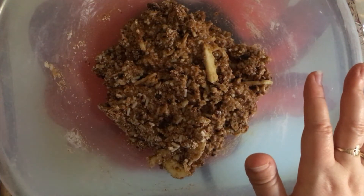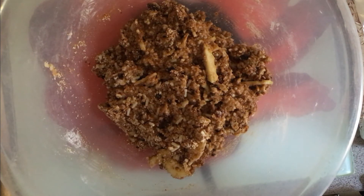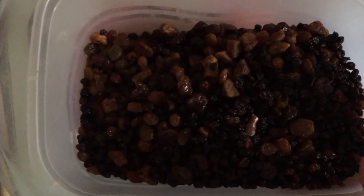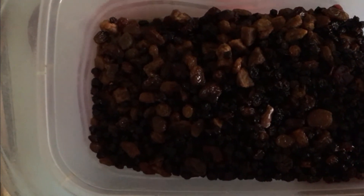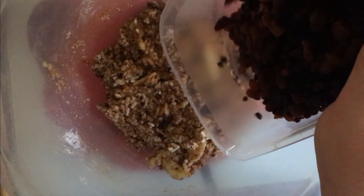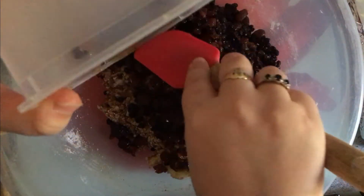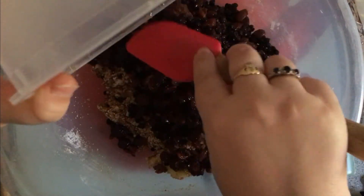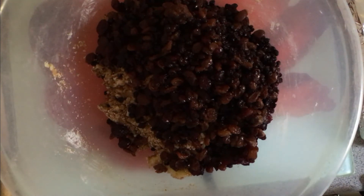All that's left to do is add the fruit I've been soaking for a week. I'm using a mixture of currants, sultanas, cranberries, and chopped dates, soaked in sherry — 150 grams of currants, 150 grams of sultanas, and 75 grams each of cranberries and chopped dates, so 450 grams of fruit total in 175 mils of sherry. I'll make sure all the fruit and juices come out of the tub — we want all that sherry goodness in. Then stir everything through, and that's essentially your Christmas pudding mix.